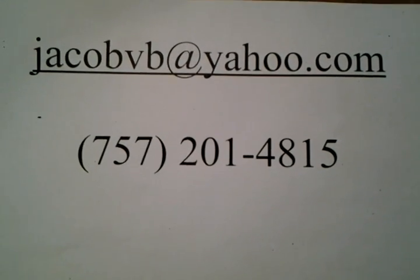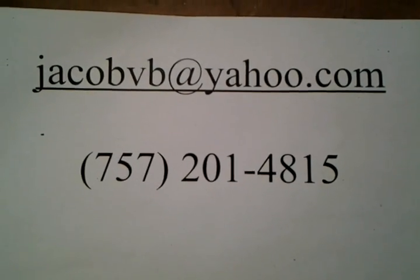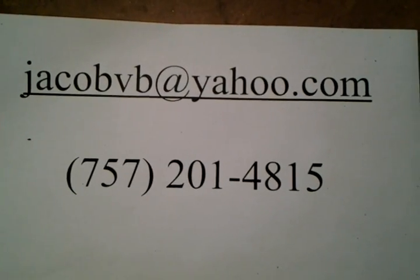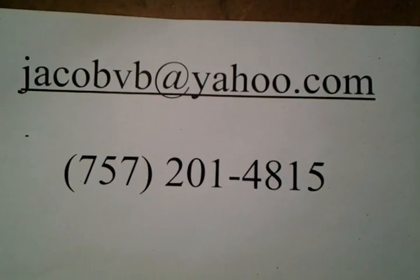If your machine has a big problem, you can feel free to ship it to me. Here's my email address and my phone number. This is my business — rebuilding ShopSmith Mark V headstocks. I'll be happy to help; follow the directions on my website on how to pack it and ship it to me securely.